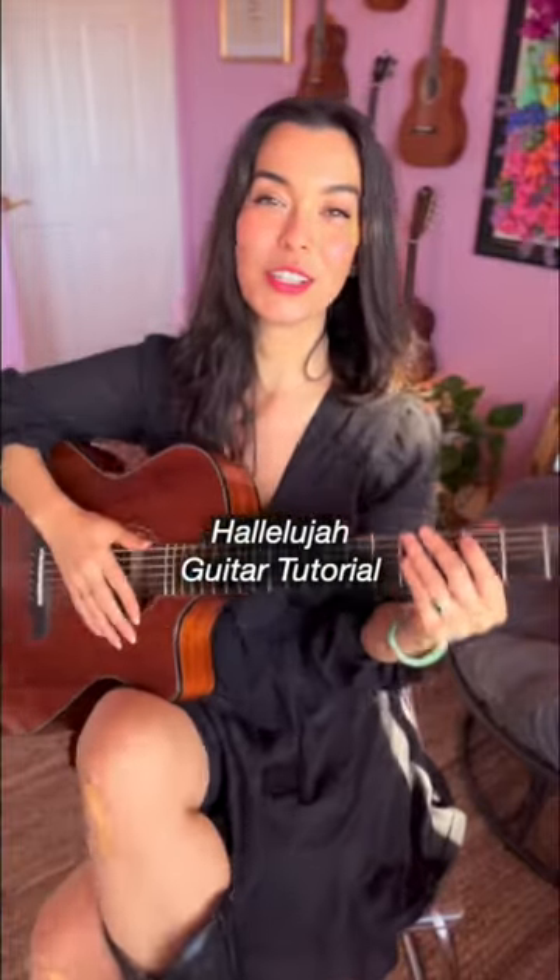How to play Hallelujah on guitar. You will need chords G, E minor, C, D, and B7.